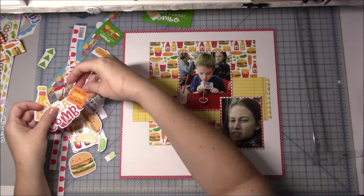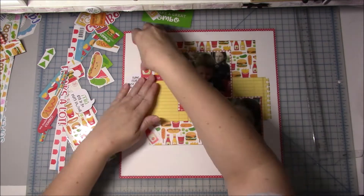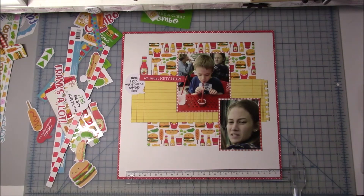And these ketchup bottles — aren't those perfect for this layout? Just great ways to use these on layouts and not just cards. There's that one red strip and it says 'we must ketchup.' My original thinking was that I would cut out just the word ketchup and use it just as the word ketchup. But when I put it there it actually fit really well there between the bubble sticker. The bubble sticker says 'time fries when you're having fun.' We were eating at Five Guys Burgers and Fries, so it didn't bother me at all that I'm going to add some hamburgers and french fries — it kind of goes along with the page.